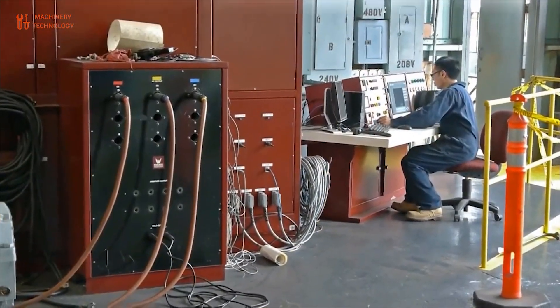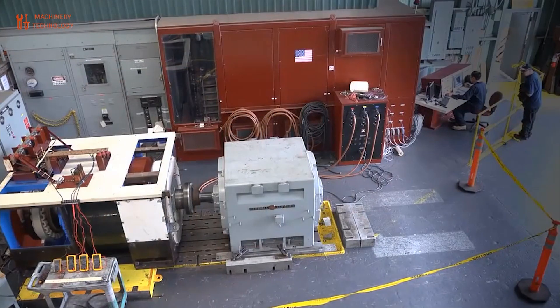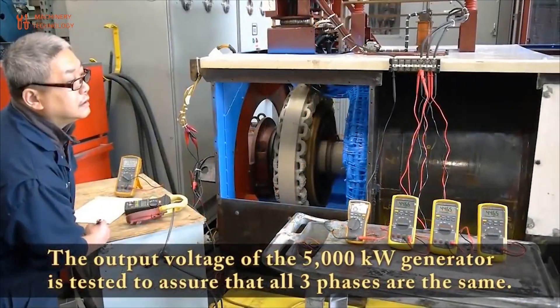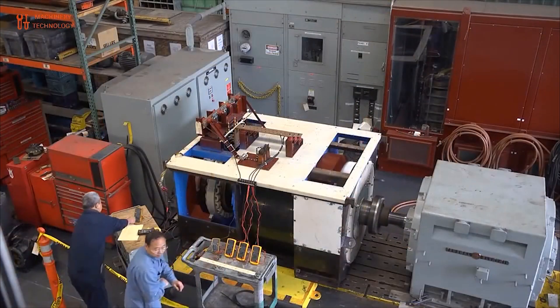All rotating apparatuses are dynamically balanced during electric motor contract manufacturing. Computerized technology is utilized to dynamically balance all rotating components to ensure vibration-free performance and longer bearing life.